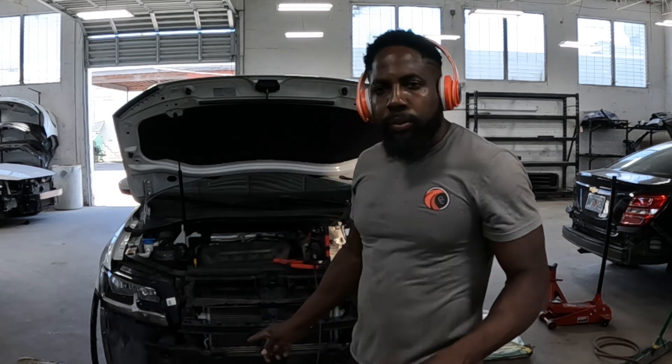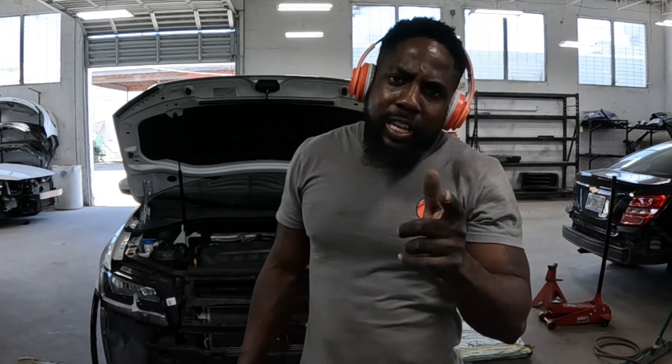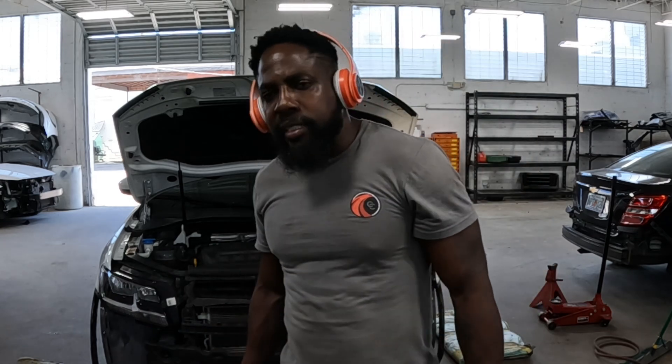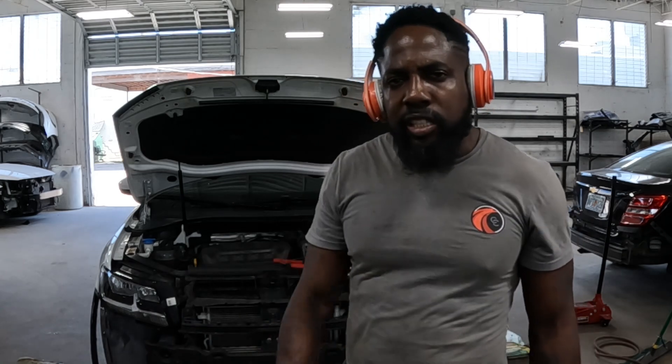That's the end of the video. I showed you guys how to take off the bumper step by step and the headlamp step by step. Do me a favor guys — go ahead and hit that like, hit that subscribe and support the channel. If you really want to support the channel, there is a Cash App link in my video. Thanks for tuning in. Please hit that like and I will see you guys on the next video.